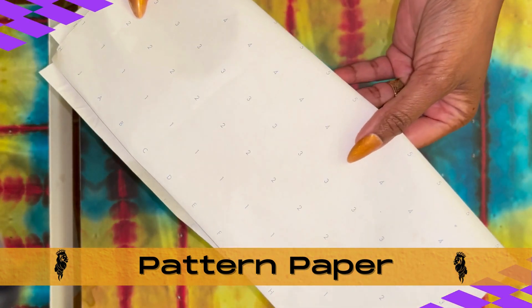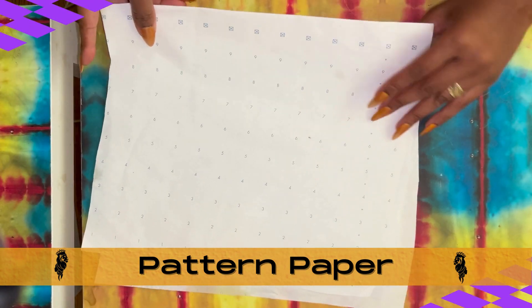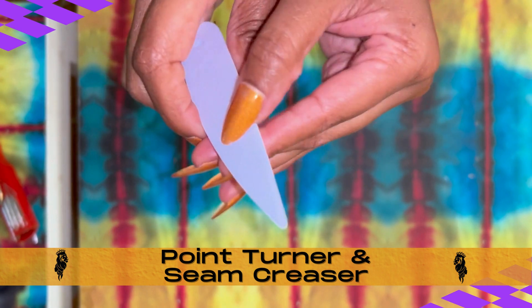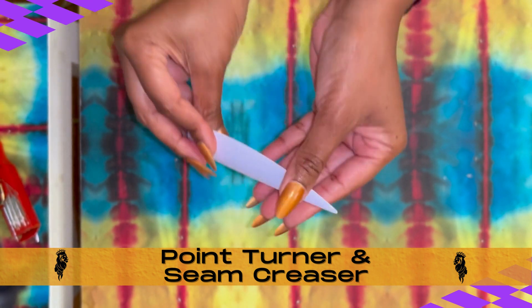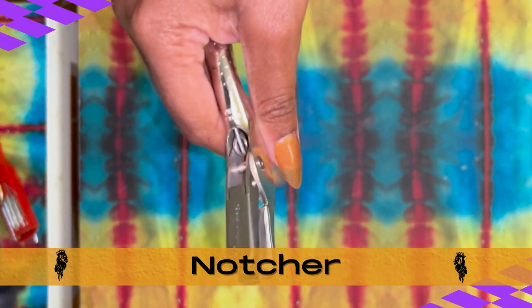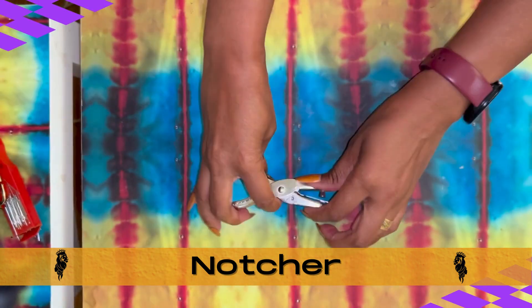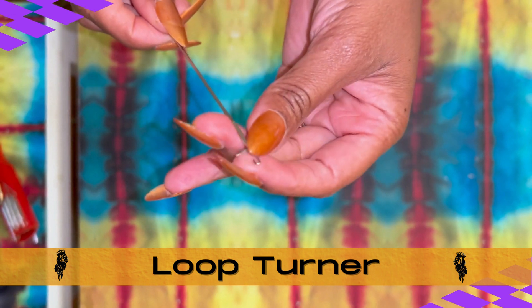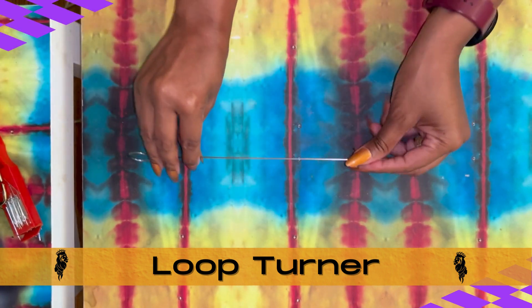Here's our pattern paper, sometimes called sample dot or dotted paper. You'll use this pattern paper to draft your own original patterns from body measurements. Here we have our point turner and seam creaser — a handy tool that we use to turn over the fabric without causing any damage, and also a great tool to create sharp creases on your fabric. Another optional supply for now: our notcher, a common tool used in pattern making and sewing that creates a notch in a paper pattern. And another one of my favorite supplies, a loop turner — a handy, inexpensive tool for turning narrow tubes of fabric through to the right side. When you think of a loop turner, think spaghetti straps.